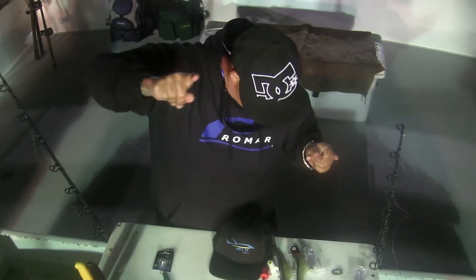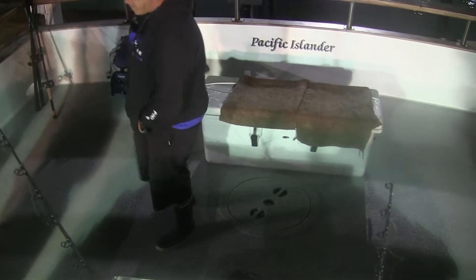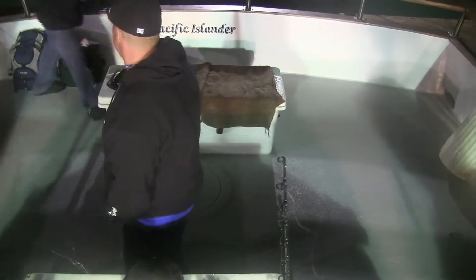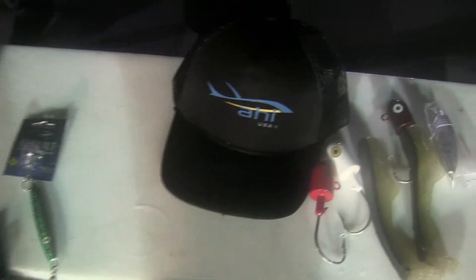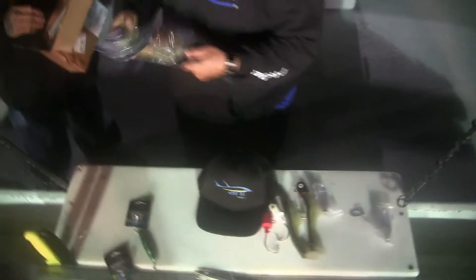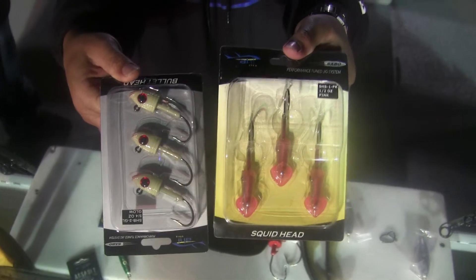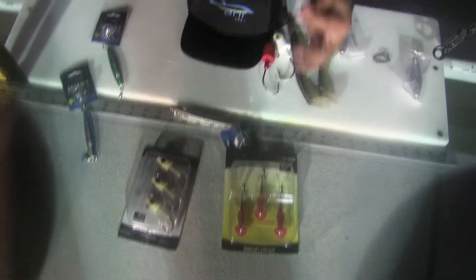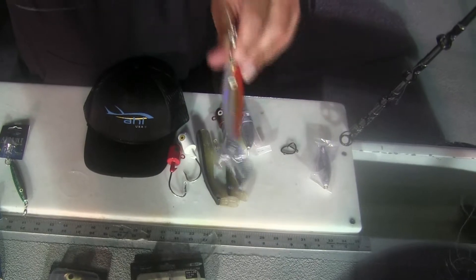Jump through there, put that on there like that. And what we're going to do — we're missing the sable jig heads right there. So we have our sable jig heads right here. We're going to put them right above our rockfish, red snapper, baby red snapper, assault jig.